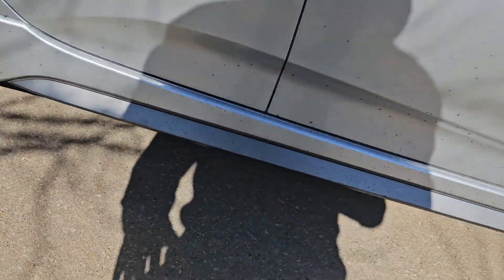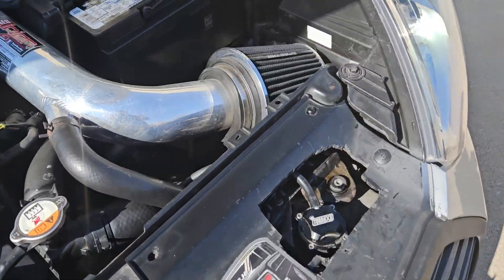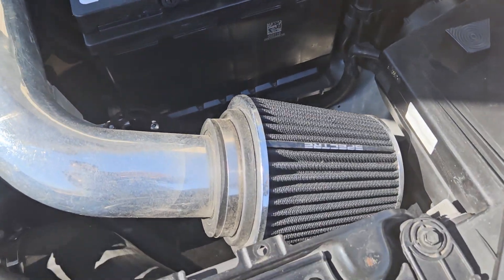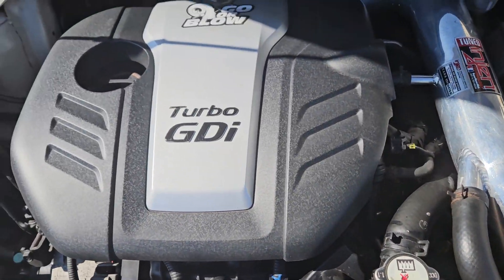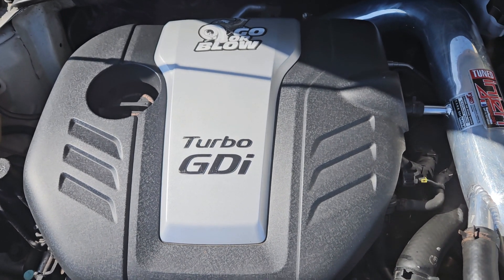The Brembos work well, it stops good. I just put a Specter filter on there — ain't no different from the K&N one. But there it is, in depth.